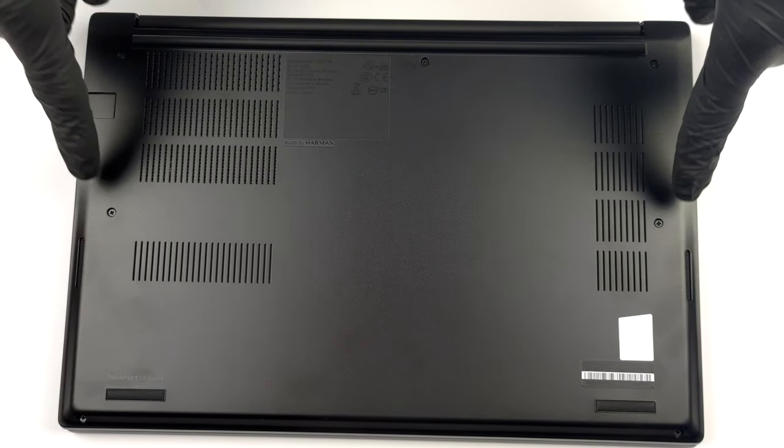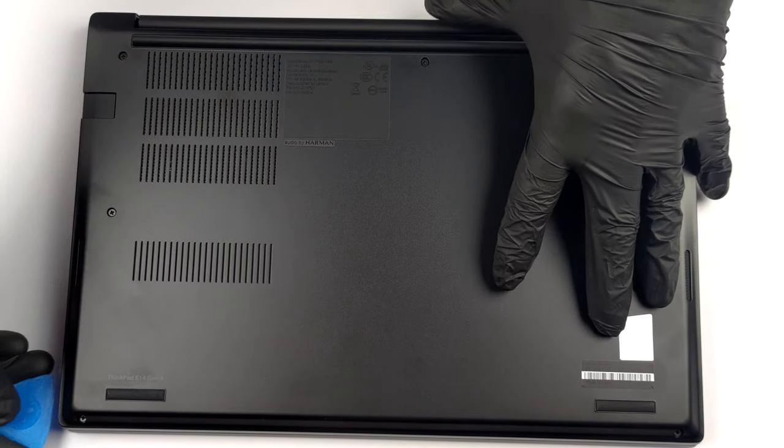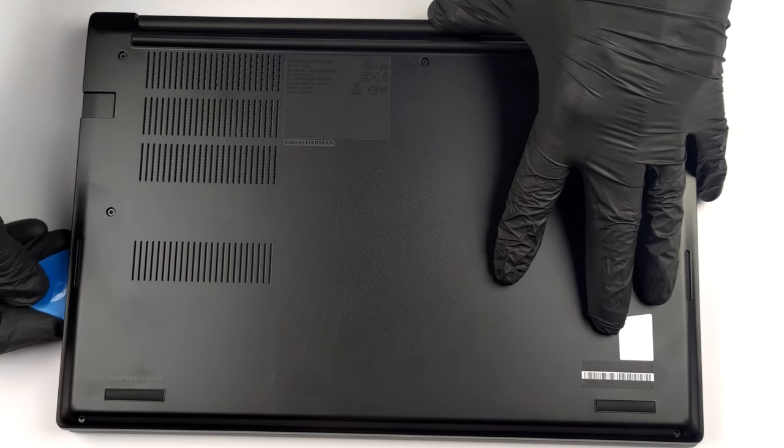Hello, this is Laptop Media, and today we will show you how to open the Lenovo ThinkPad E14 Gen 4 and what's inside of it.